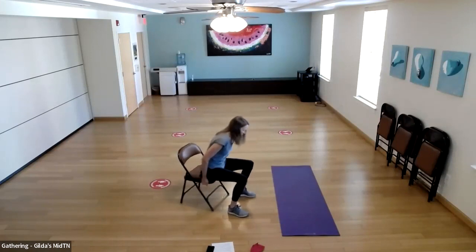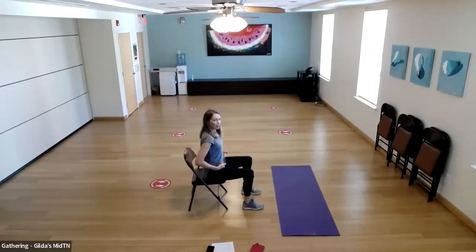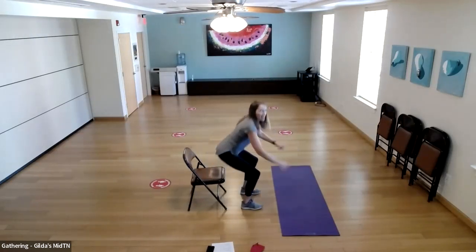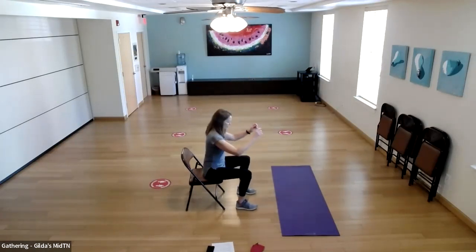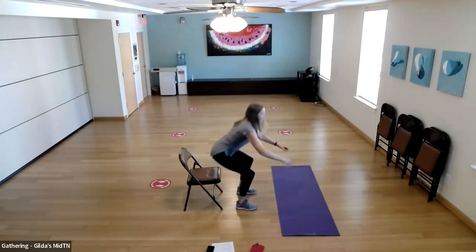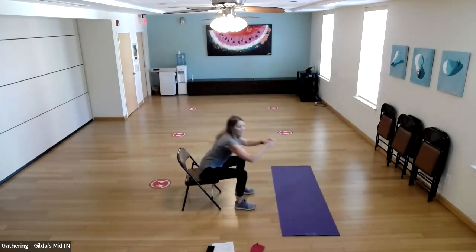We're going to start from the top — that whole segment one more time — starting with our stand-ups and sit-downs. Sit up tall, bellies engaged, and we'll do 10 stand-ups. Reach back and sit down — good form throughout.